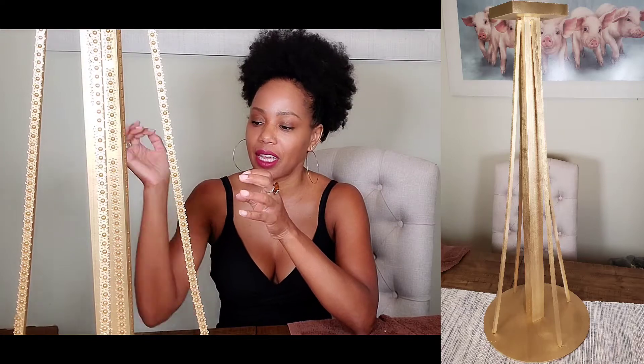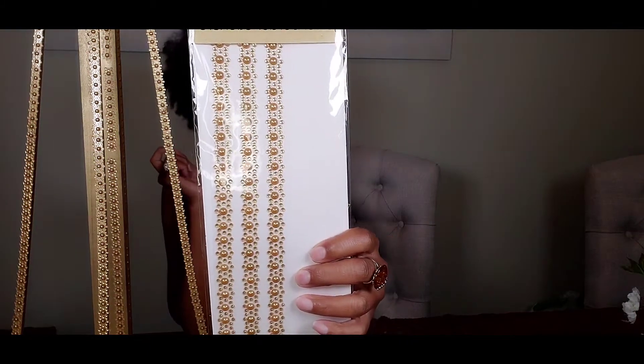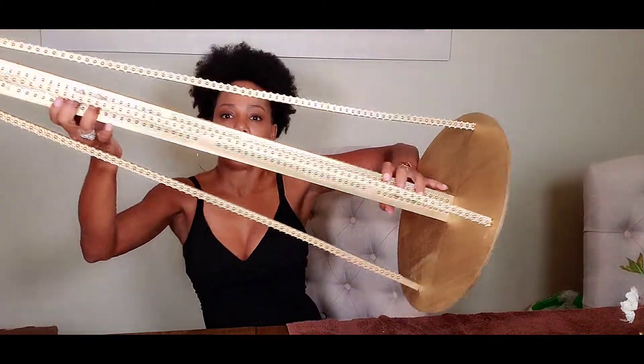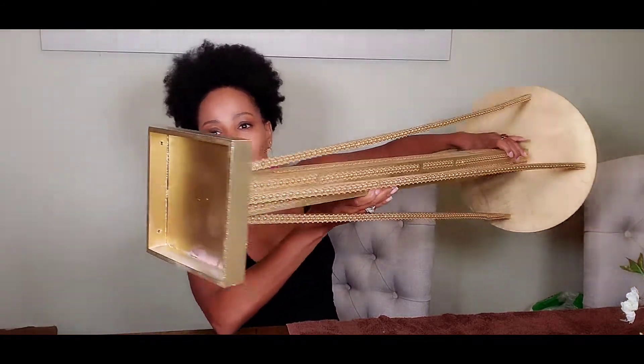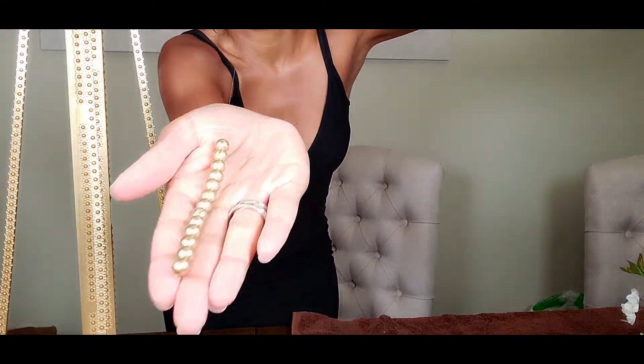I've completed putting the stand together and spraying it. I also added some jewel border stickers from the Dollar Tree — I got the gold ones. Here's what it looks like after spraying: that's the base, and that's the top where I'm going to put the floral foam. I'm also going to be adding some pearls to this decor and I'm in the process of stringing the white pearls.